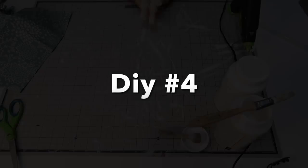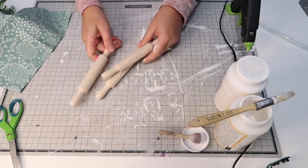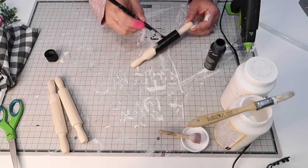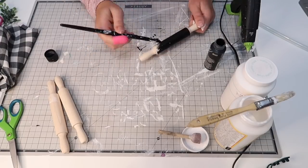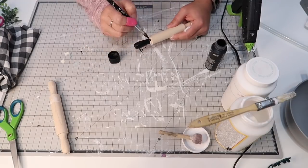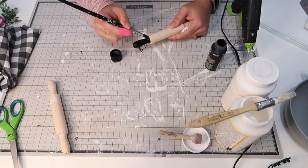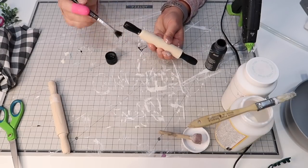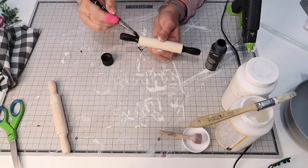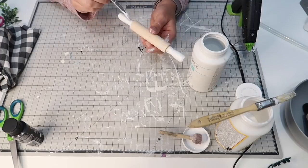For DIY number four, I picked up these rolling pins from Amazon a couple of years ago — I'm not sure what I intended for them then, but I decided to bring them out today. Going with the buffalo check theme: I'm painting one black with white handles, one with black handles and a white roller, and one with white handles and buffalo check fabric on the roller. I should have had a stiffer brush for the close-up edging, but it all worked out.